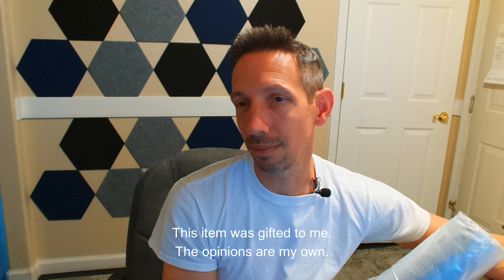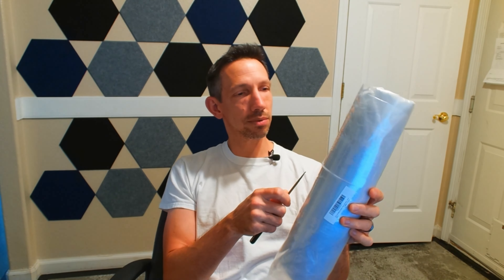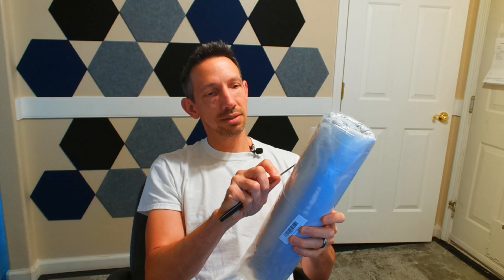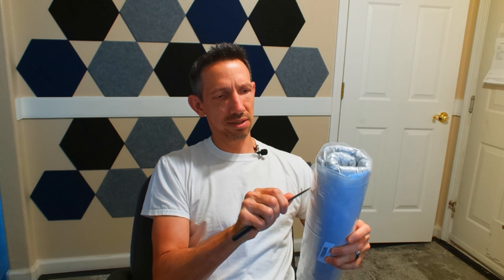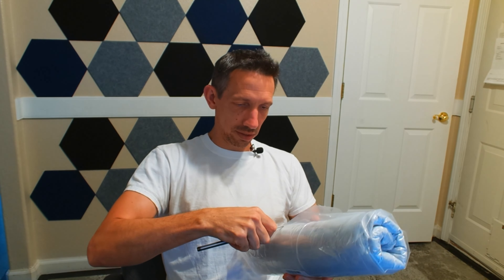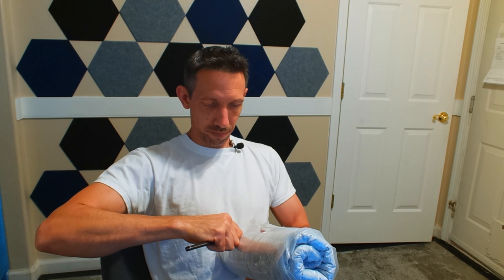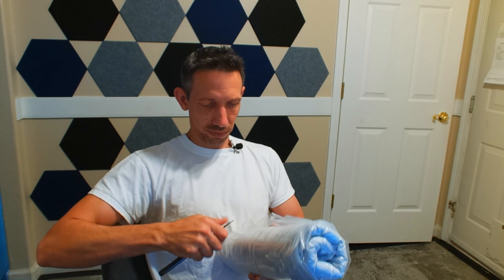Hello friends, welcome to another unboxing video. We got a little cat bed here for the kitties, let's see how this thing looks. This comes in a couple different colors — I think this is the gray one. Let me get this tape off of here real quick.